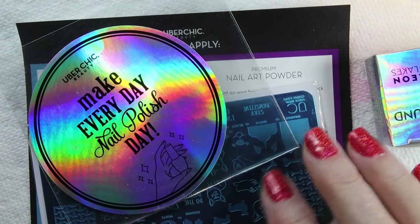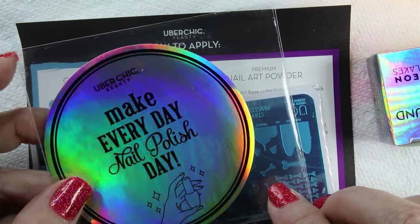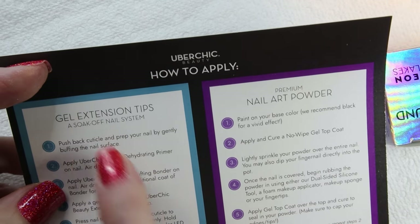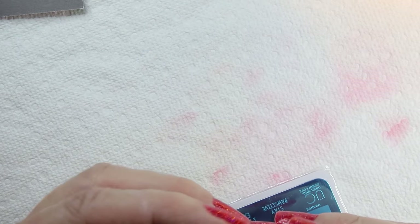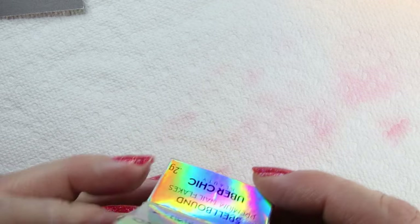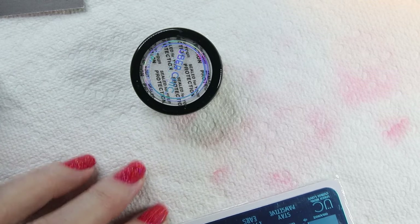In the box, besides the stuff I ordered, was a nice holographic sticker. It also included instructions on how to apply gel extension tips, which I did not order, and the nail art powder which is what I ordered. This is called Spellbound and I thought it was such a cool powder. I have a ton of powders but I rarely use them — I don't know why — but I thought this one was so cool so we're going to try it.